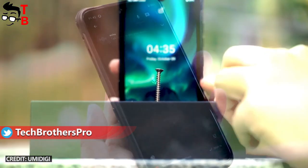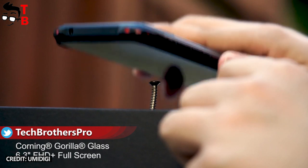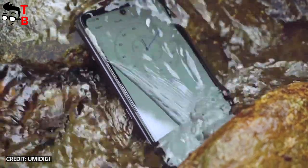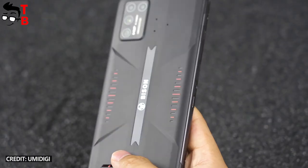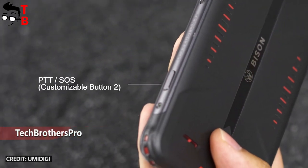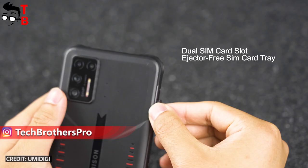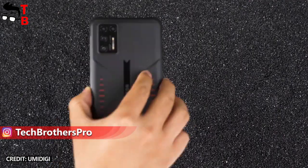UMDG Bison is a series of rugged smartphones. All of them come with IP68 and IP69K ratings, meaning that the smartphones are waterproof, dustproof, and shockproof. The fingerprint reader is located on the right side. You should also know that UMDG Bison, Bison GT, and Bison Pro have two independent customizable buttons.